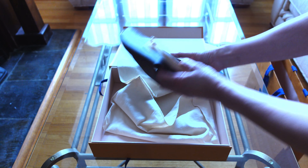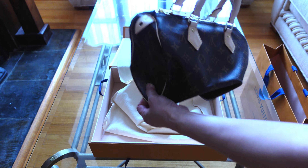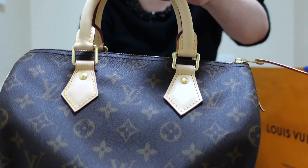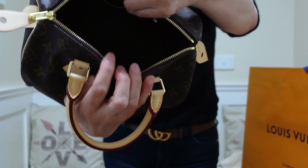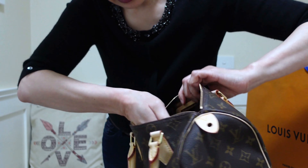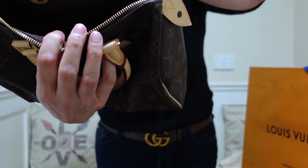This is the receipt. Let's open it up. Here you are. Now let's open the dust bag. All Speedys come flat packed like this, so we can fit them in our suitcase for travel. So we just pull it open.